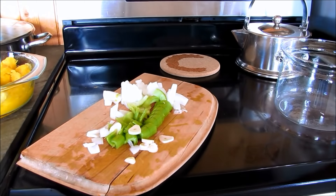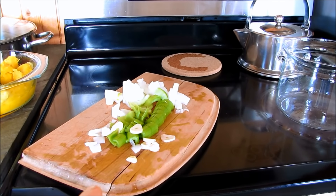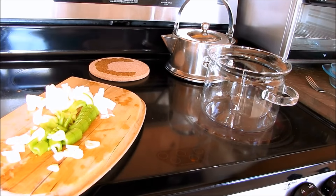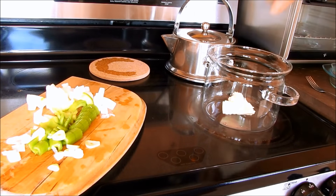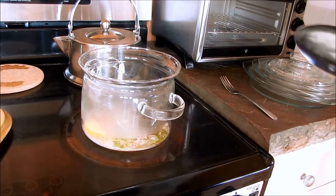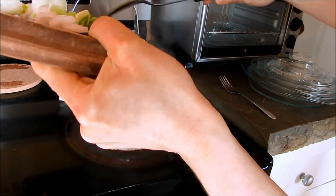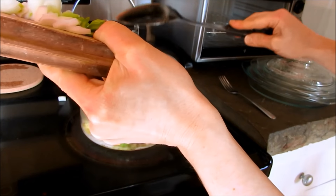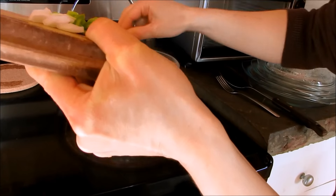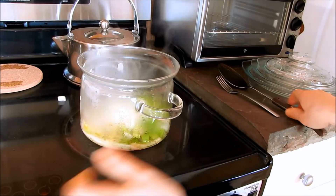Here I have one clove of garlic, two stalks of celery, and one half of a small onion. I'm going to add two tablespoons of grass-fed butter, and then add the onions, garlic, and celery and just sauté that.